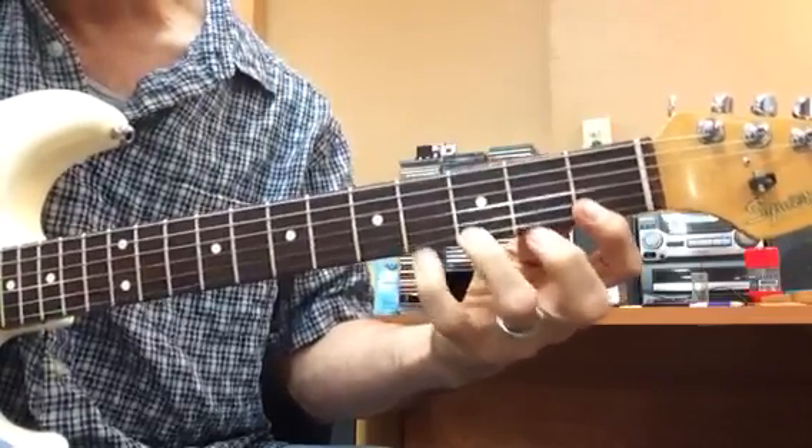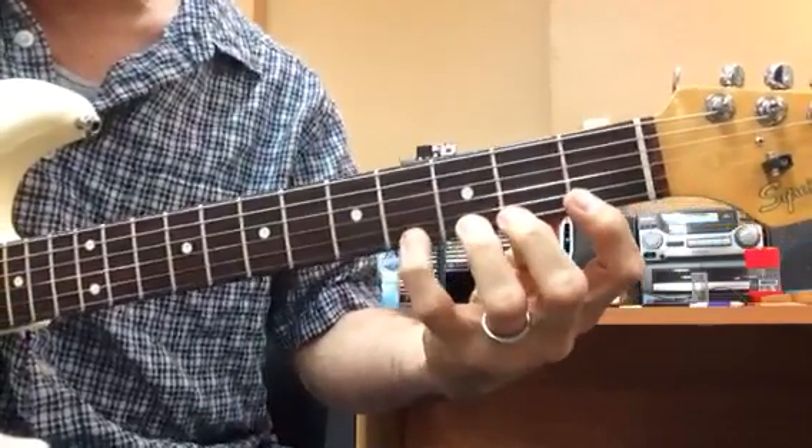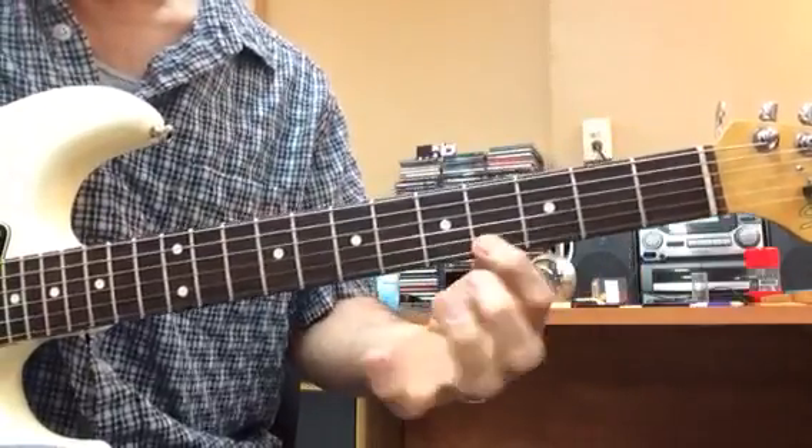And three-four. Then I'll go one, two, three, four, three, two, one, slide. One, two, three, four, three, two, one, slide. On my right hand, I'm not picking anything.